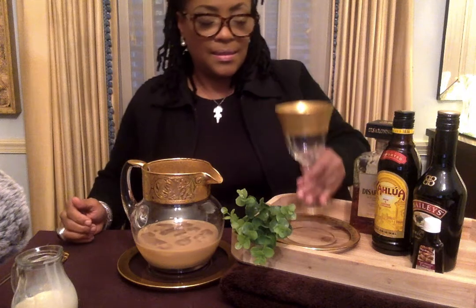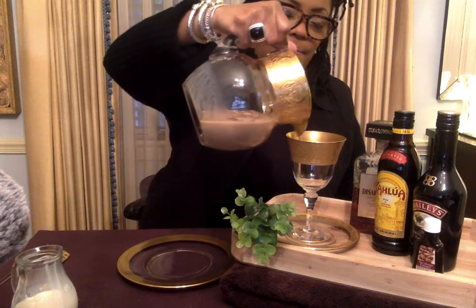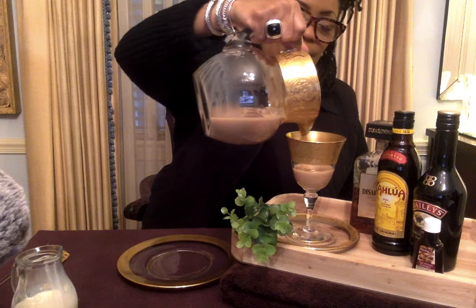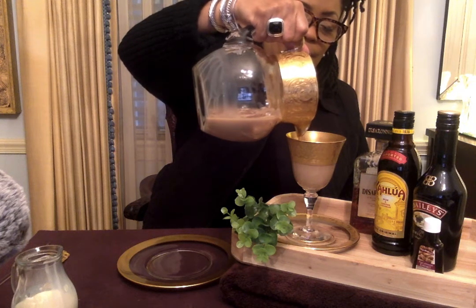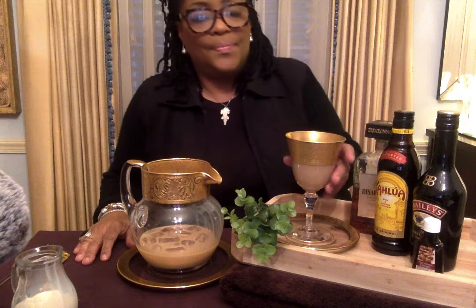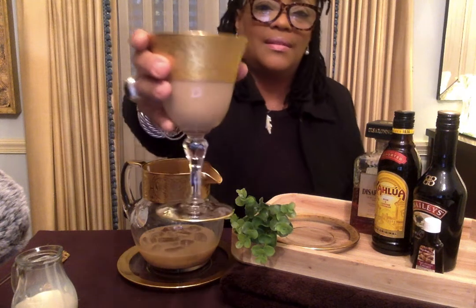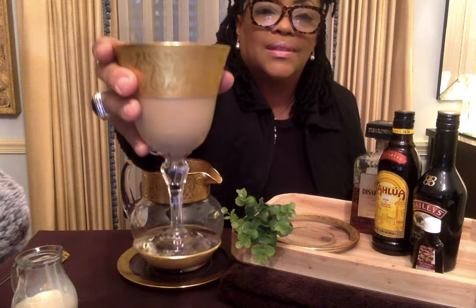We have our glass. I know this is going to taste so good — we're so excited. Cheers to prosperity, cheers to health, cheers to peace, and cheers to love and joy. This is for you. Cheers.